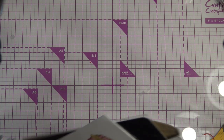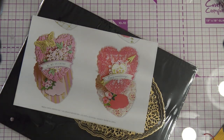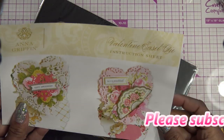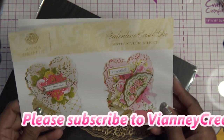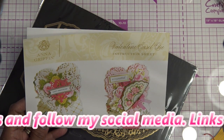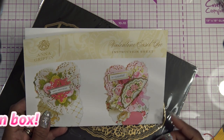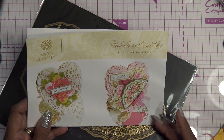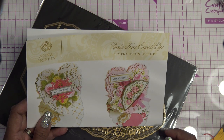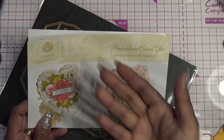Hi guys, so today I'm going to try out the Anna Griffin easel heart die set — she calls it the Valentine easel die. When I release this it's going to be the final craft day for HSN for the year. I think they're gonna come back at the very end of January, so Crafts and Companion, Anna Griffin, and Diamond Press — I know Diamond Press is gonna come out with a larger Diamond Press.